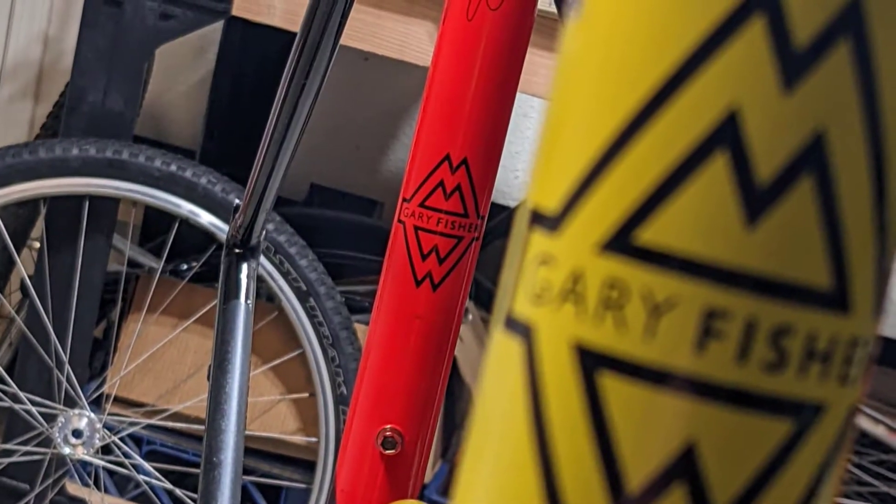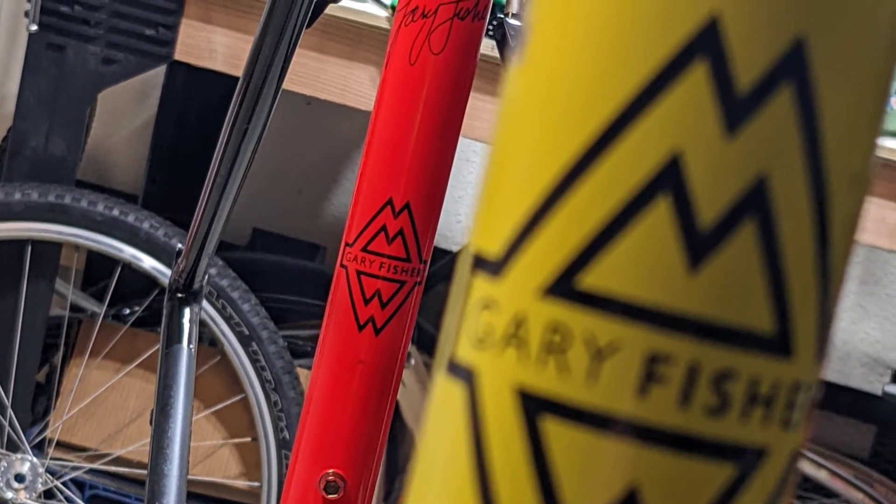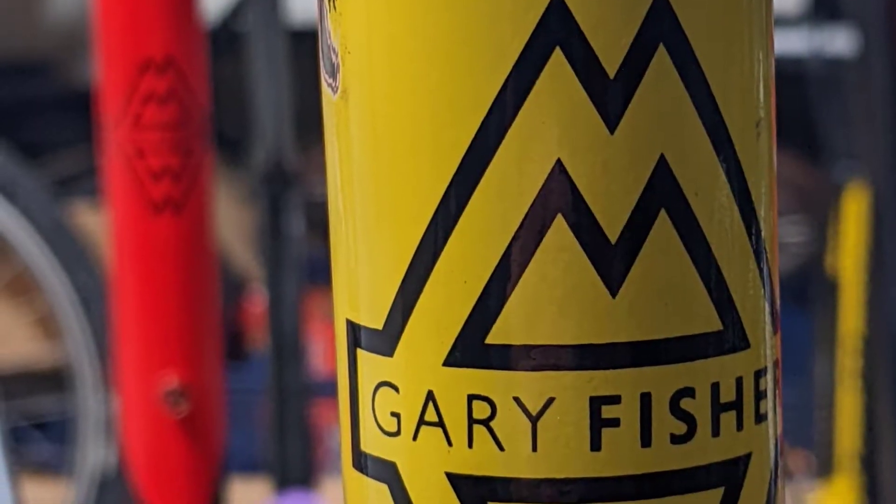Hi, my name is Patrick and I'm going to show you how to install a Gary Fisher Evolution bottom bracket into a 1991 Gary Fisher Pro Caliber mountain bike.